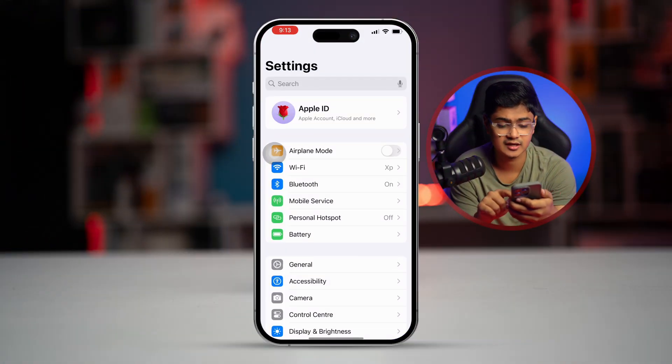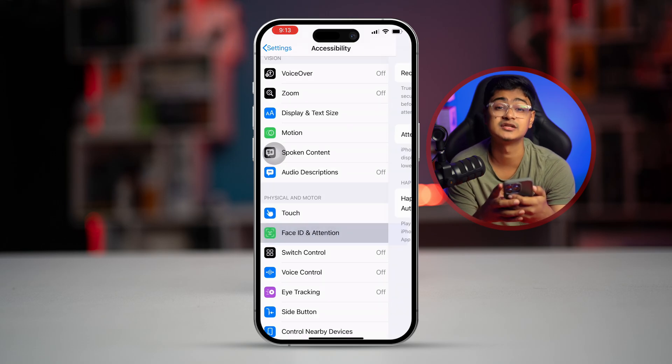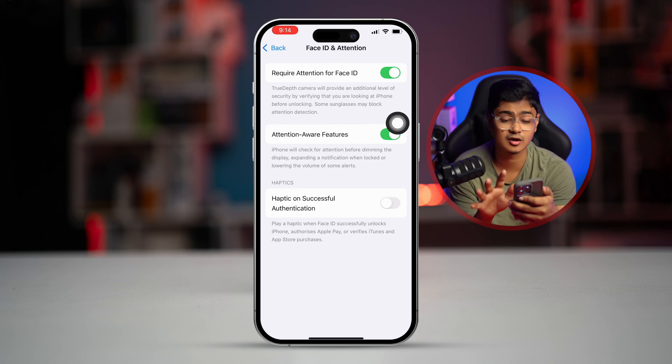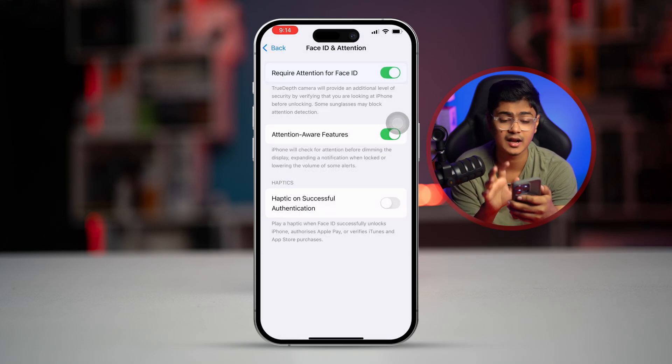First, go to Settings on your iPhone, then go to Accessibility and select the option called 'Face ID and Attention.' You'll see three options there. If these two options are not enabled, make sure to turn them on. If they're already turned on, just turn them off and turn them back on again.